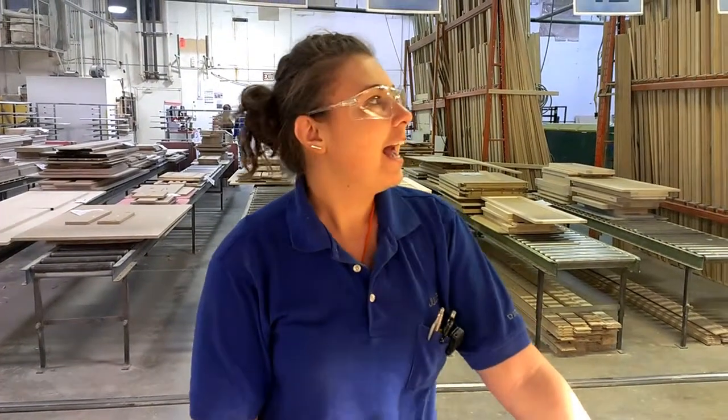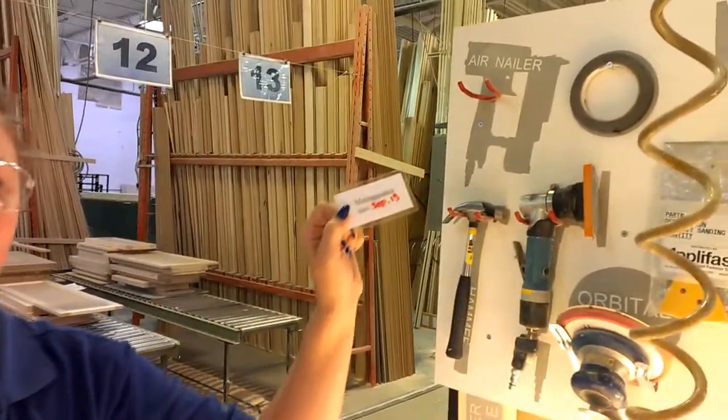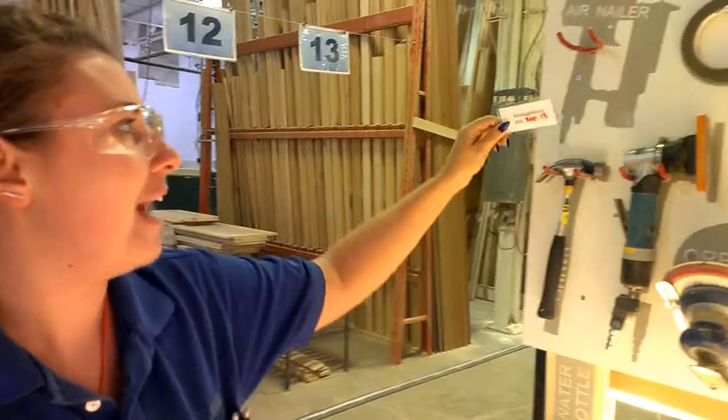I'm Julie from the sanding department and I'm doing my two-second lean. I improved my little tag, my notes, and we have attached a little magnet in the back.